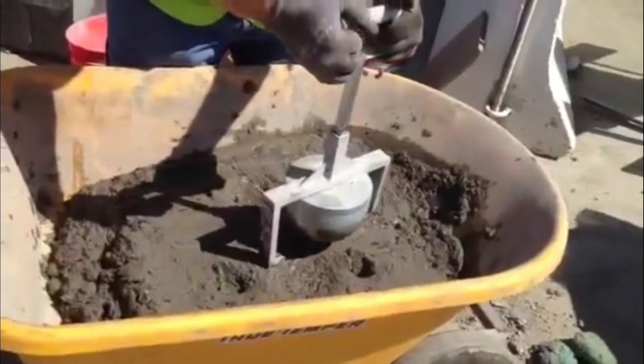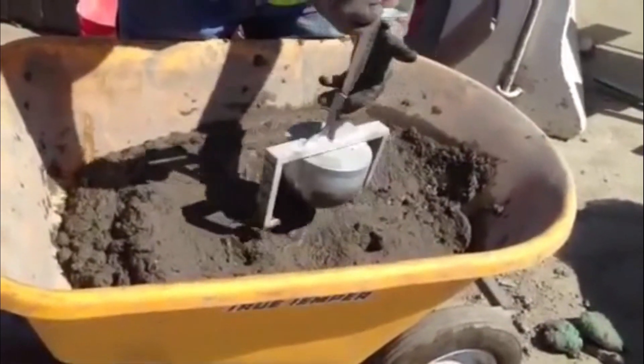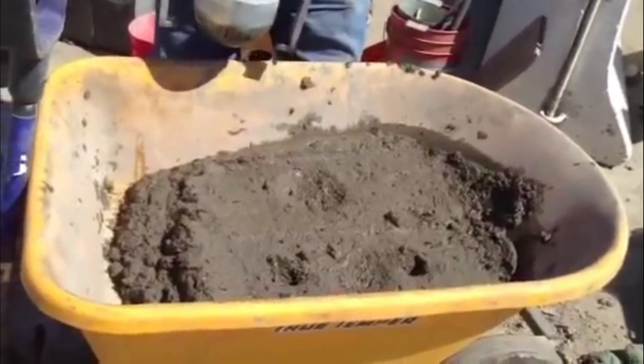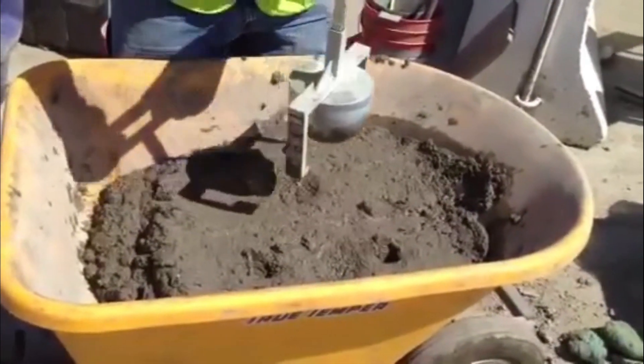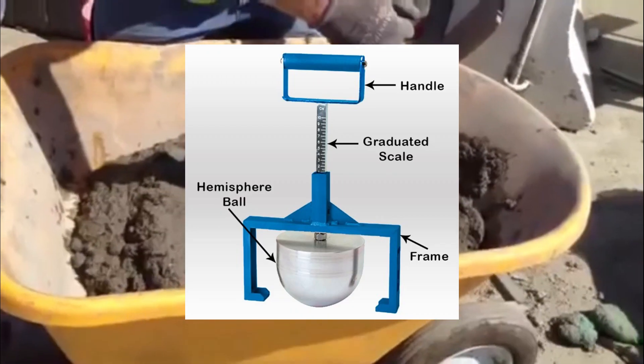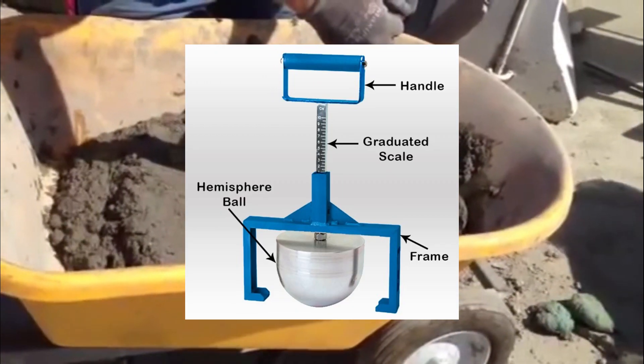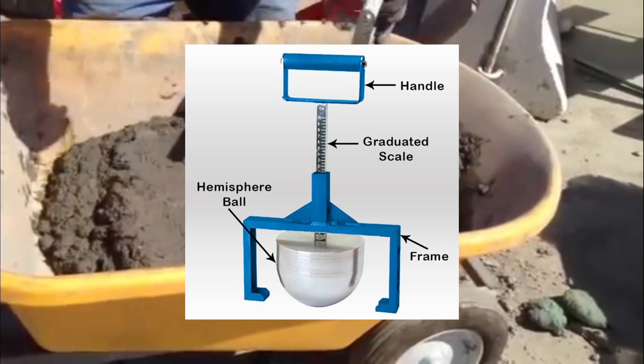ASTM C360-92 is the standard guideline available to perform the Kelly Ball test. The Kelly Ball test apparatus consists of the following components: a metal hemisphere (ball), a graduated scale, a handle, and a frame.